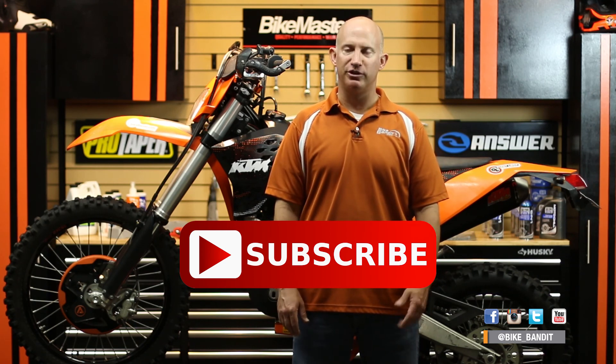Thanks again for joining us. We'll see you soon — now it's time to go ride.